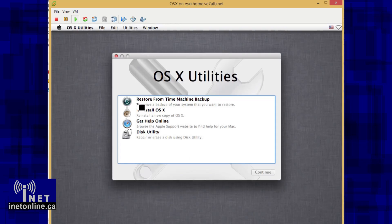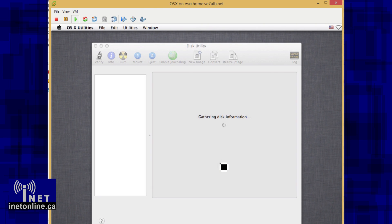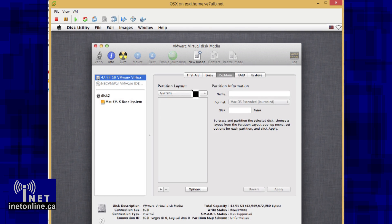Hello and welcome to TechReport. In this episode, I'm going to show you how to hack VMware ESXi to run Apple Mac OS X on non-Apple hardware. I'll walk you through the installation of the Unlocker patch on VMware ESXi, and I'll also show you how to tweak your VM to run OS X.